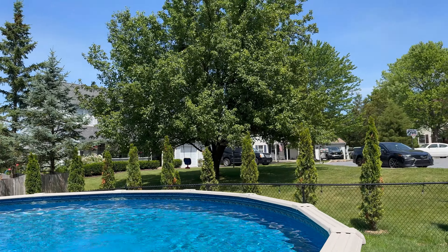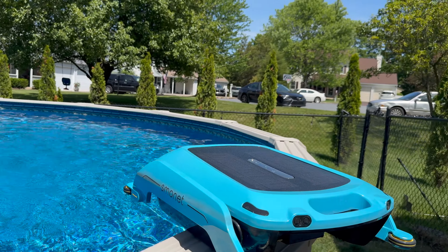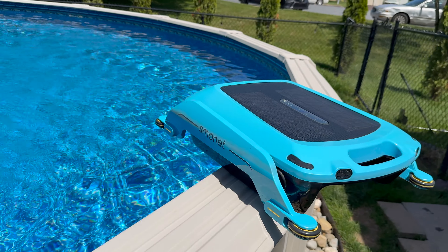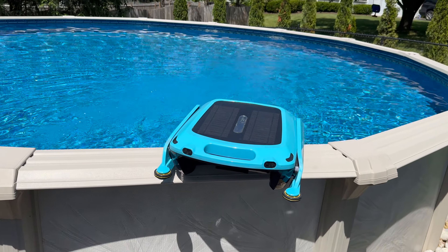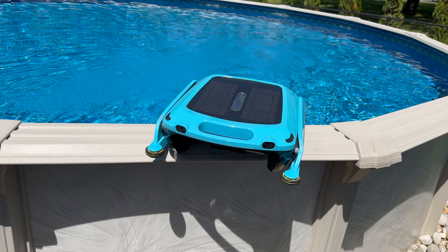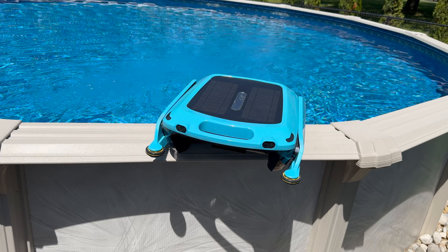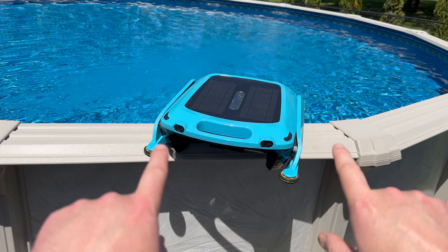Alright, so you can see this guy here — hopefully that mower's not too loud. So basically you have a robot that has these little bumpers on it and those essentially keep it from destroying anything, and it has sensors on the front.